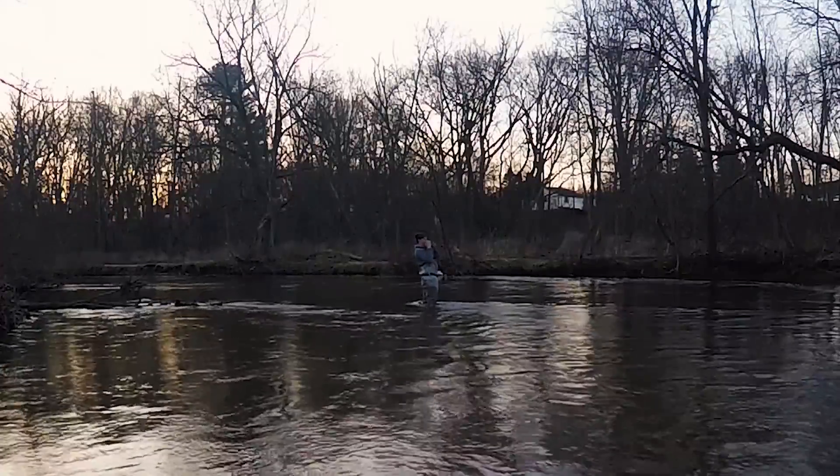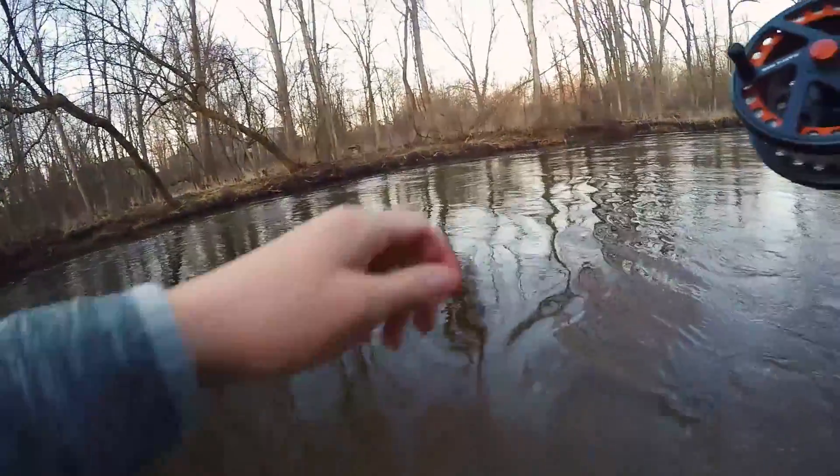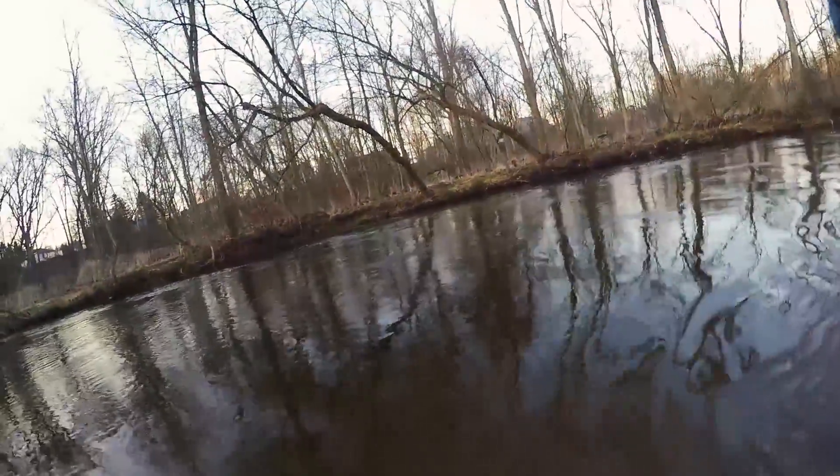That's a fish! I don't even know what to say — I'm just surprised. I haven't been hooked up and it feels like forever. It's not that big but it's fighting like crazy.